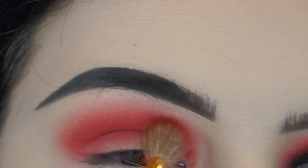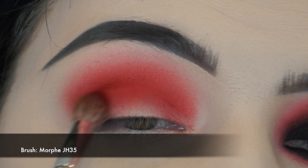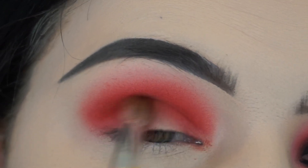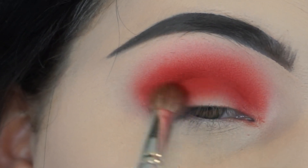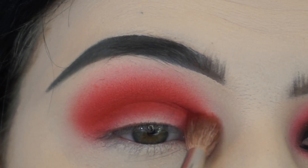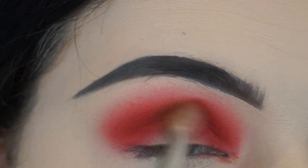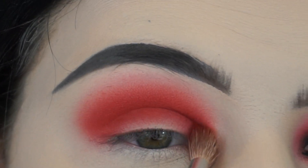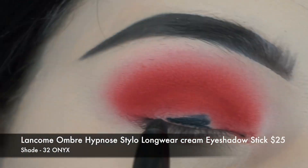These eyeshadows are thankfully not very hard to blend and they're very pigmented. Now I'm taking a Morphe JH35 brush — because of its density — to really work that red shade into the lowest part of my crease, where the most intensity of the red will be, and then blending slightly upward to create that ombre effect.